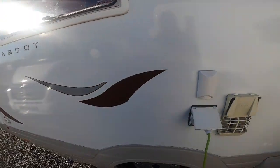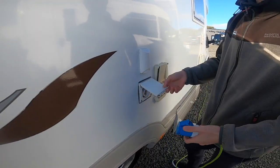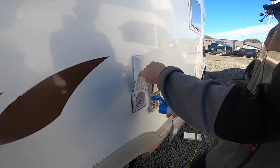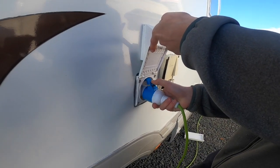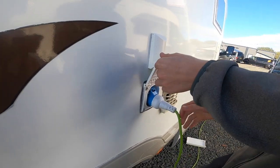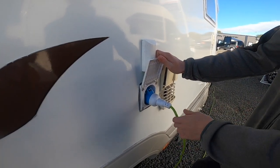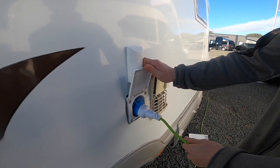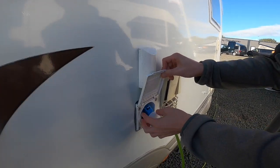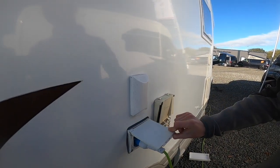Further along, you do have your mains hookup point. This is where you hook the vehicle up. You get your hookup blade, lift and expose the three pins and hook the vehicle up. Always hook the vehicle up first, then your site, as we wouldn't want it to expose you to a live lead. When unhooking, there's a small blue clip on the left-hand side — push down to allow the hookup blade to come free of the vehicle.